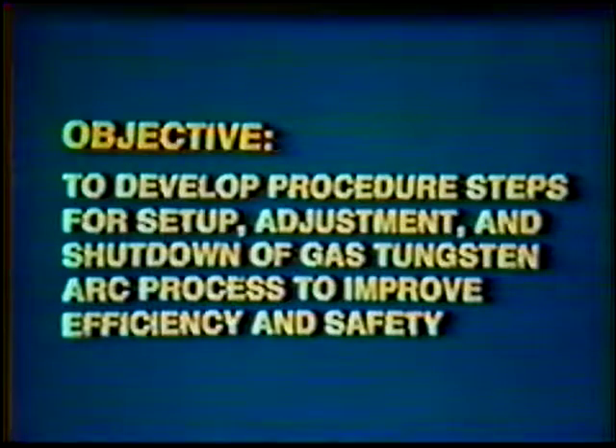For each job practice in this course, a series of procedure steps take place in order to perform the desired job. This same sequence of events could apply to an actual job situation as well. Basically, the procedure steps are: number one, obtain the necessary equipment required for the job; number two, obtain the necessary materials consumed in the welding operation.